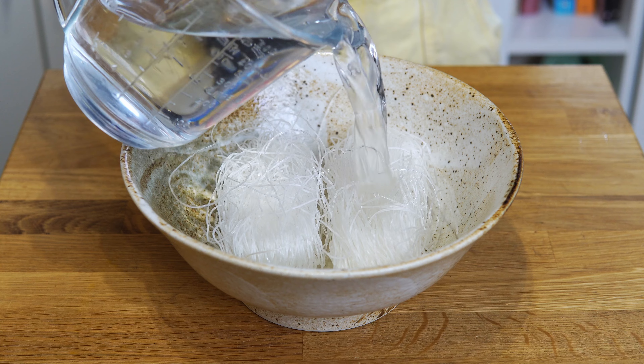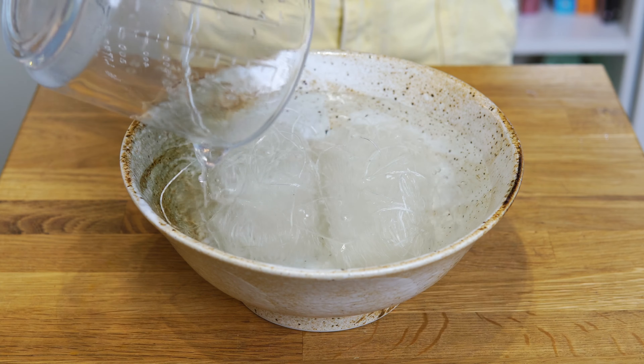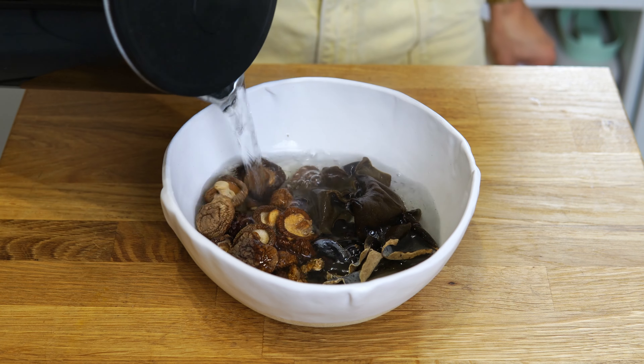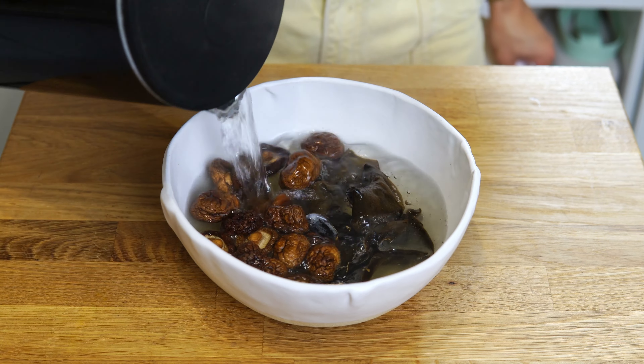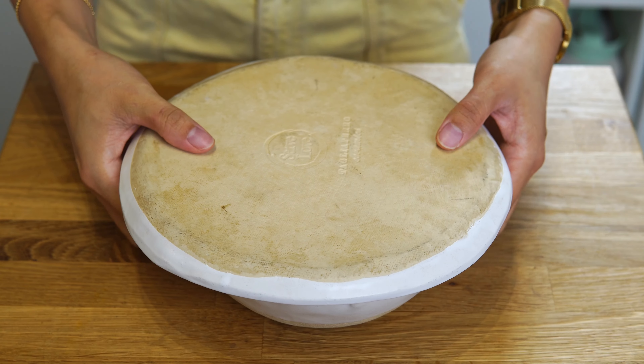Start by adding the noodles to a large bowl and cover with room temperature water. Set aside to soak. Add the shiitake and wood ear mushrooms to a heat-proof bowl and pour in boiling water. Cover and set aside to rehydrate.